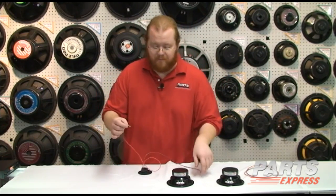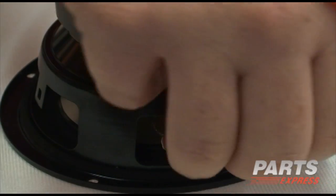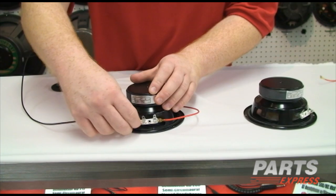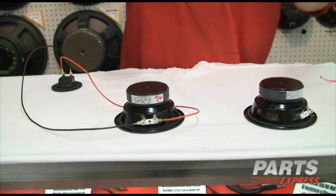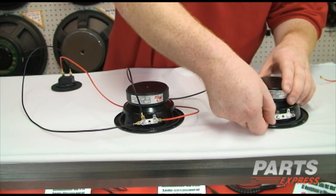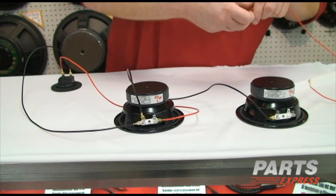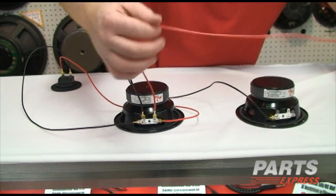Start simply enough by attaching the positive terminal of the cup to the positive terminal of the first speaker, and the negative terminal of the cup to the negative terminal of the speaker. Then for the second speaker, we'll attach the negative terminal of the first speaker to the negative terminal of the second speaker, and the positive terminal of the first speaker to the positive terminal of the second speaker.